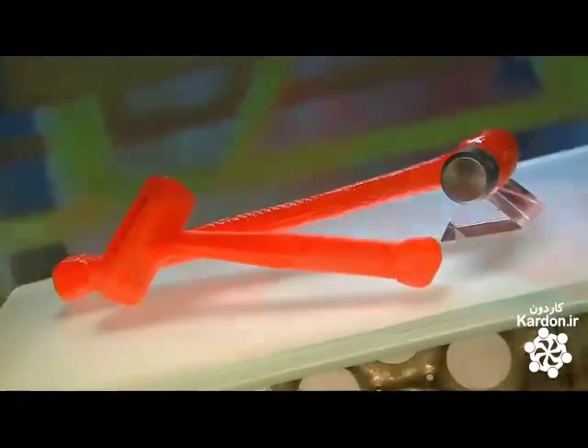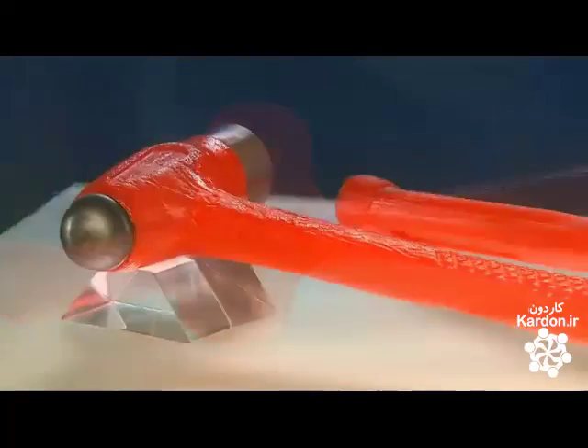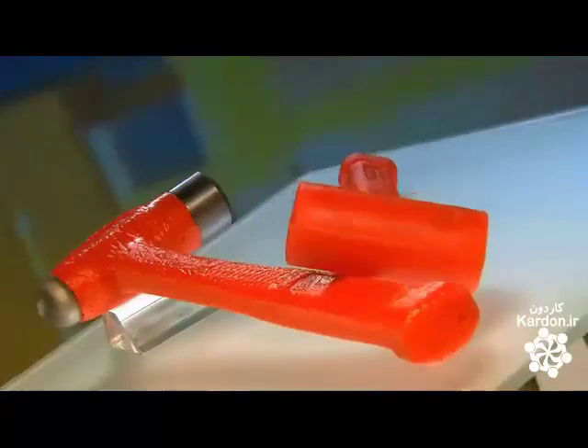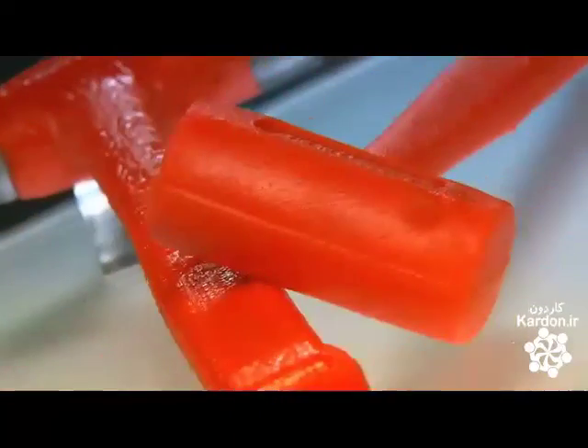The hammer is one of the most useful tools out there. The only problem is you have to control the rebound — that is, unless you have a dead blow hammer. These tools are accurate and easy to use, because this particular type absorbs the bounce.